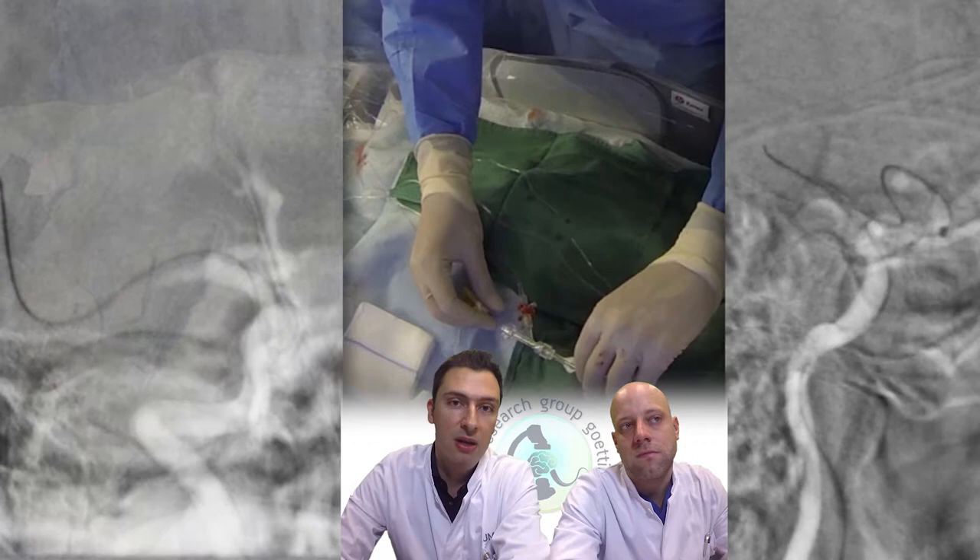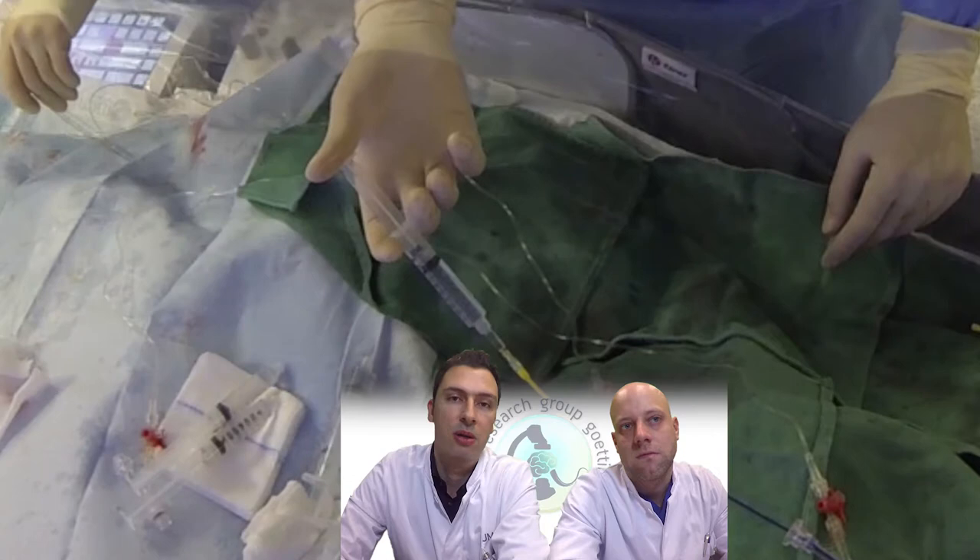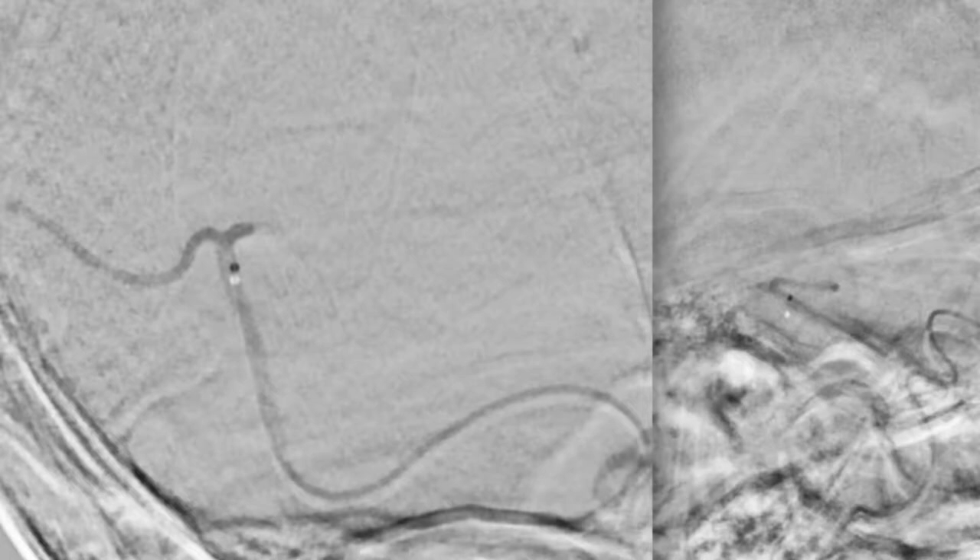You then retract your micro wire and test the position so you can be sure that you are in a bigger M2 branch. You can see a very gentle injection to verify the correct position of the micro catheter, and then it is flushed again with saline so you can push your stent retriever without too much force afterwards.